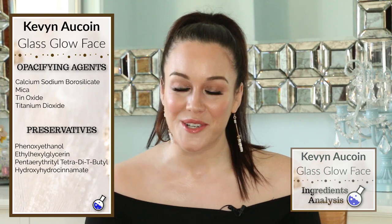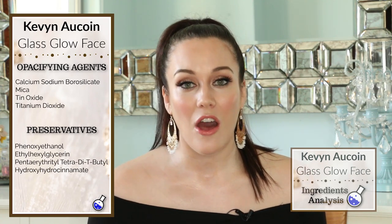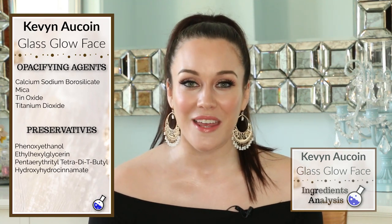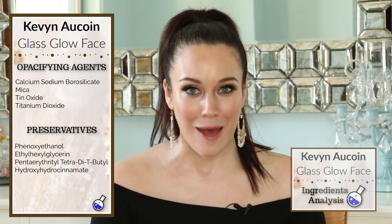Finally, we have three preservatives in this liquid highlighter. These are three very common preservatives in cosmetics and skincare products, and they are safe to come in contact with the human body. Now let's get into the application.